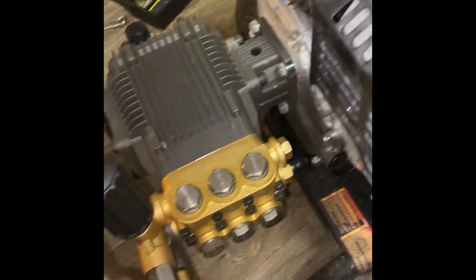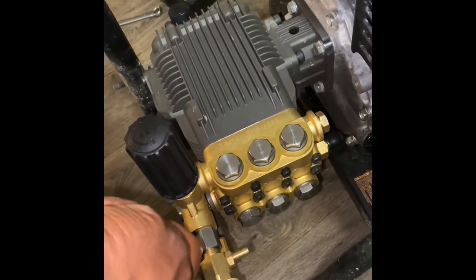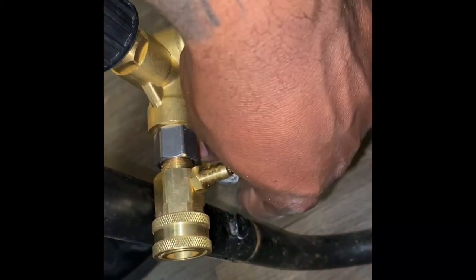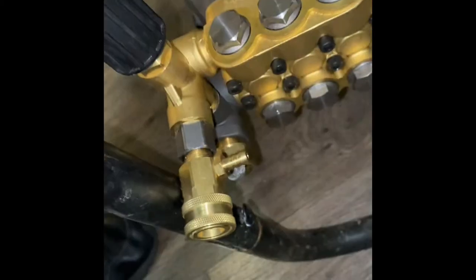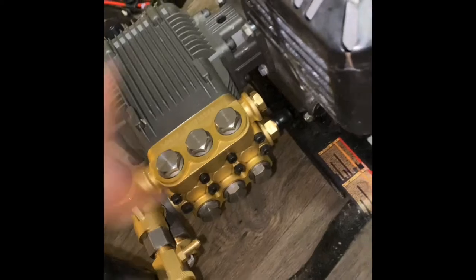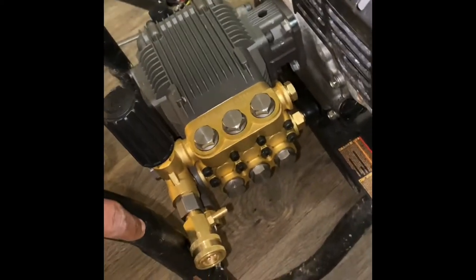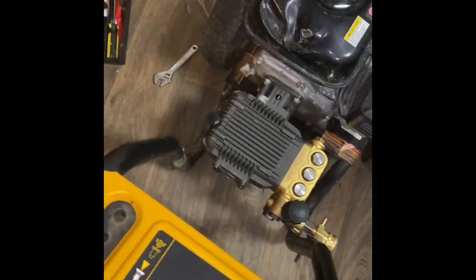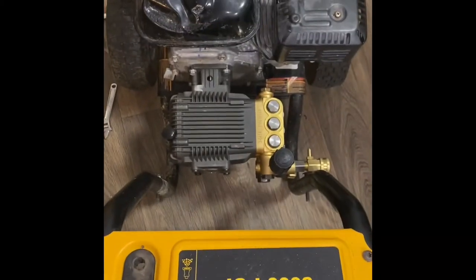This is going to be a problem. If you look here, this is why I took it off the frame in the first place — it was hitting this trying to get it on, trying to get it turned and everything. This is going to be an issue. And my water inlet, because it is a direct drive, it's going to be an issue. So what I'm going to do is go with my plan of keeping it off the frame completely and putting it in the back of my truck and running it without the frame. That is going to be the next project, and I'll probably knock that out tomorrow.